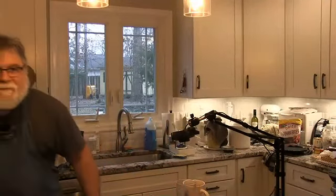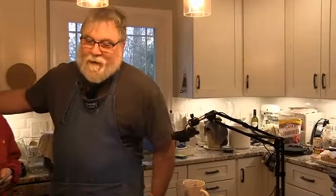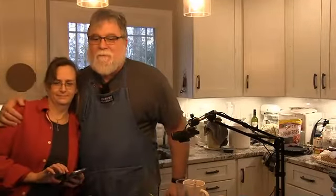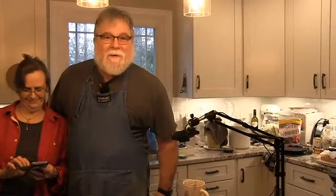Hey everybody! Hippie Wayfarer here at Wayfarer's Pantry, joined by the lovely Lady Wayfarer who's being fire maiden right now for us. We're hoping to have the fire going for you.